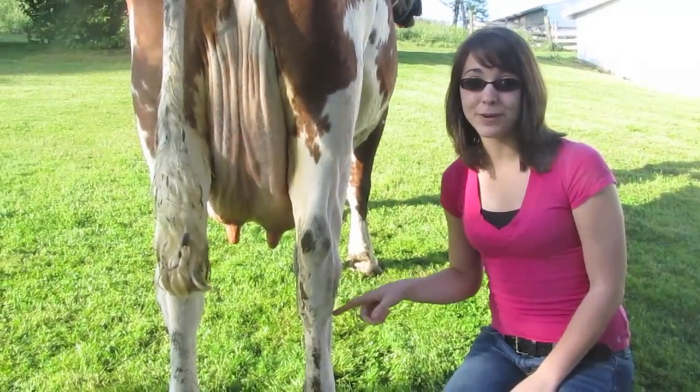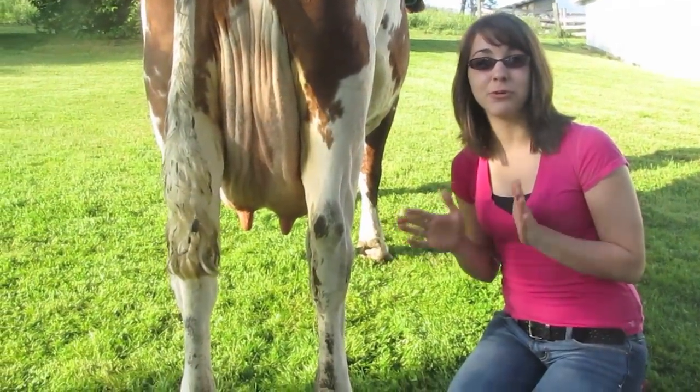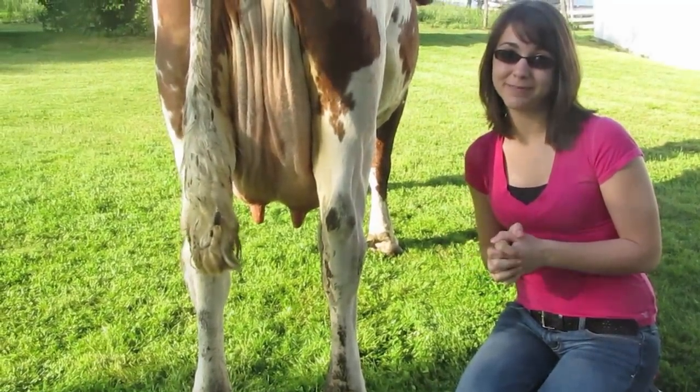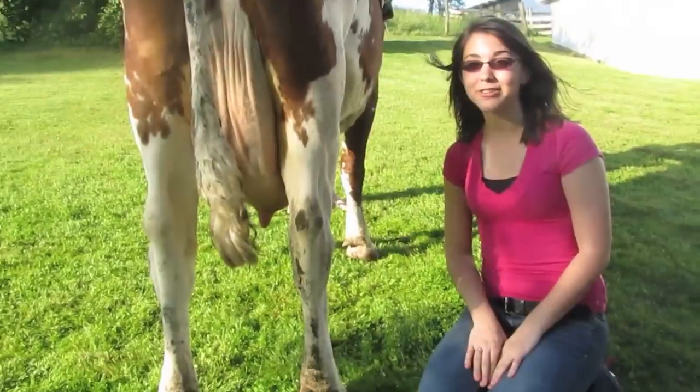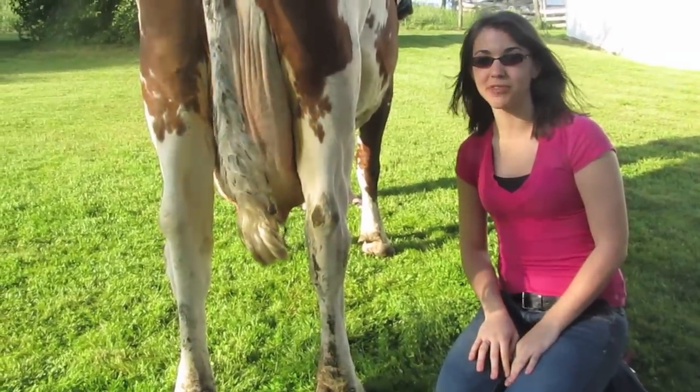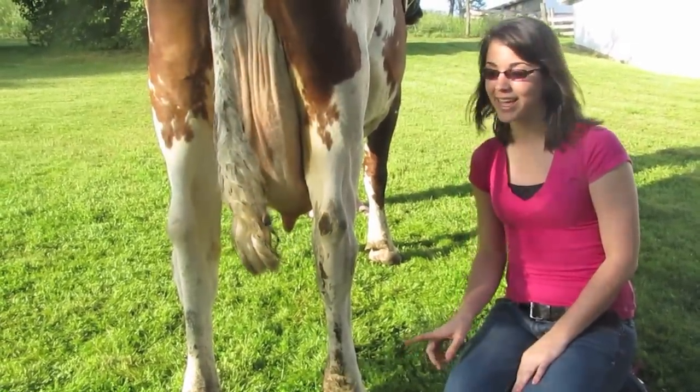Look at the lower part of the rear leg — this part should be flat and well defined. Just as a girl's calves should be skinny and looking good, pasterns should be strong but flexible and provide adequate support for the leg and the hoof.